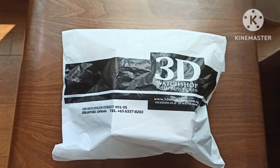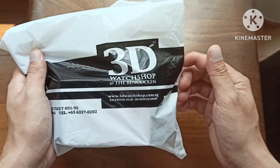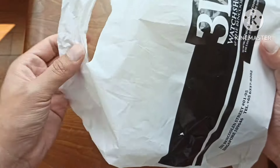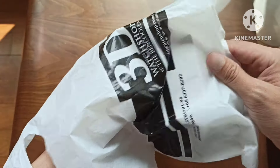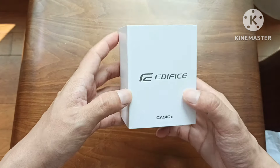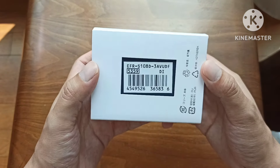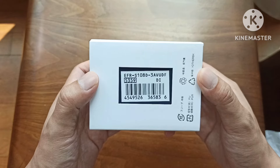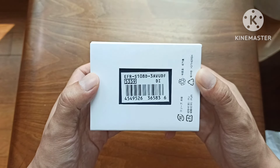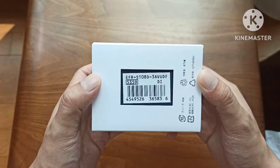Hello everyone, it's Jason here. It's been a while since I did an unboxing video, so today I've got something from 3D Workshop — no affiliation. We have something from the Casio range, the Edifice. The reference number is EFR-S10 Delta 3A VUDF.